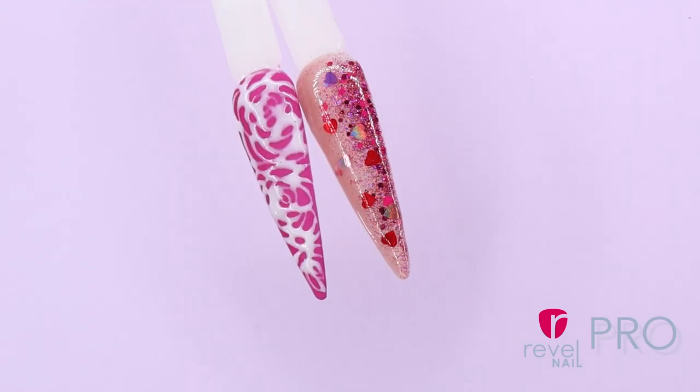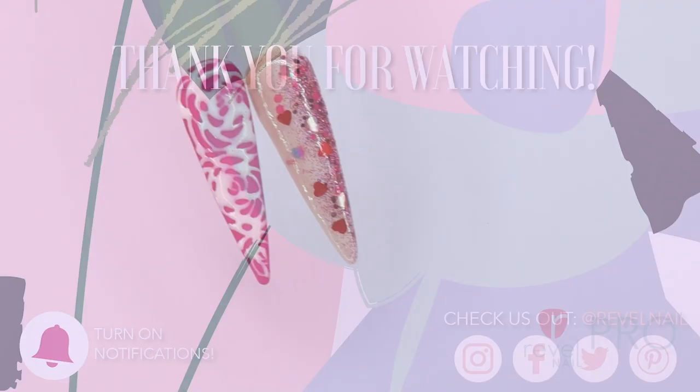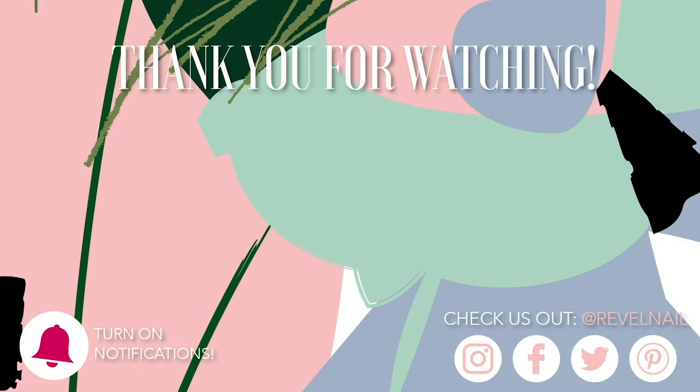We hope these designs took your heart away. Remember to post your manis using hashtag YesRevoNails. Please comment telling us which design you like the most. Be sure to like these videos and subscribe to our channel. Hit the bell icon to be notified when we post a new video. Bye folks and happy Valentine's Day!